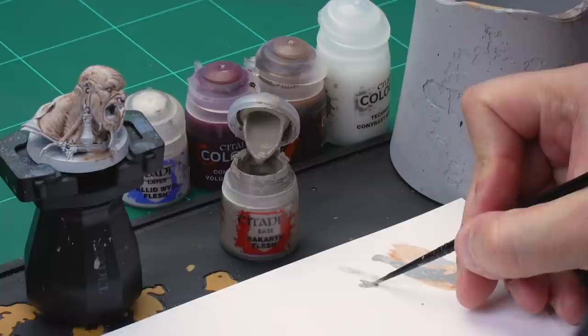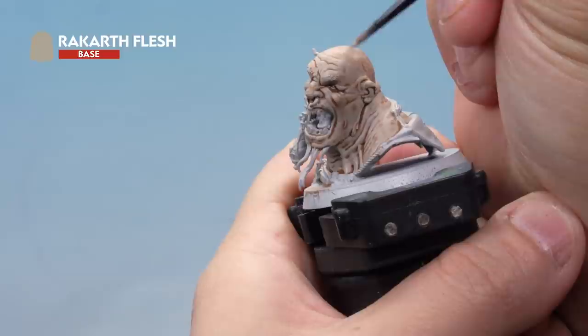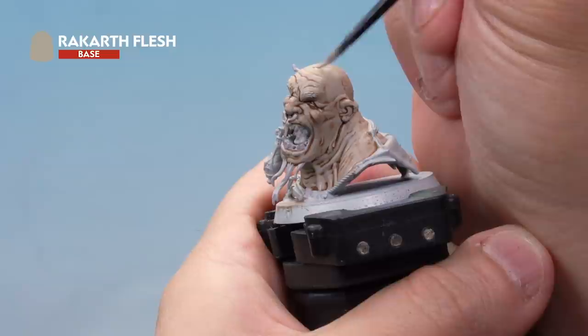We want a quite thin, subtle layer, so we're going to add a little bit of water to thin it down and make sure it goes on real smooth. Load the brush up and onto our head. We're applying a layer over the top of the flesh — a nice even layer — just leaving the deeper recesses the original colour of the contrast paint. This will give us a nice smooth flesh tone all over the model.